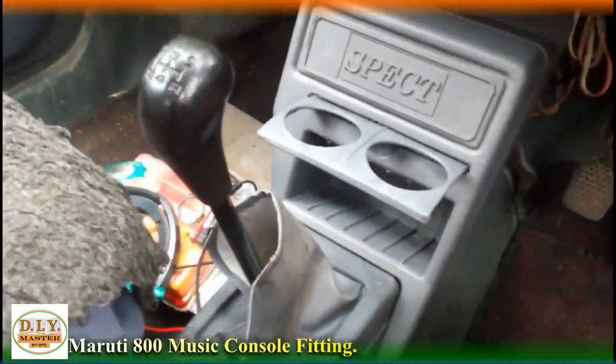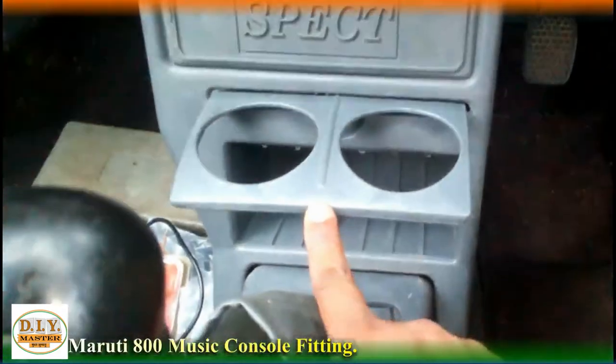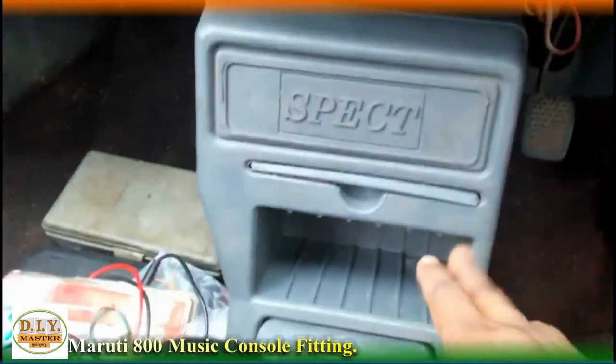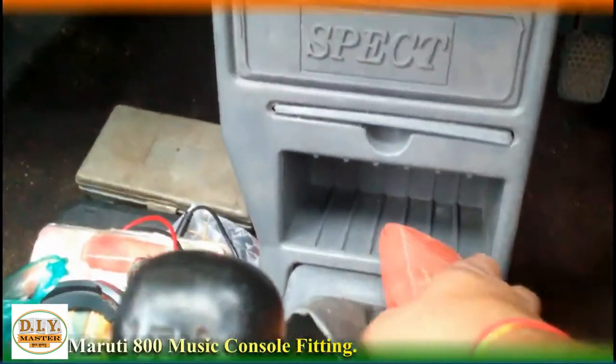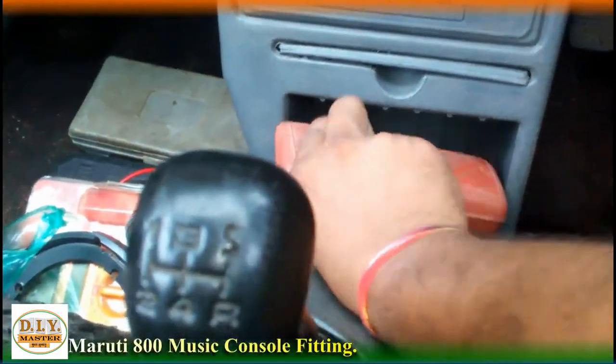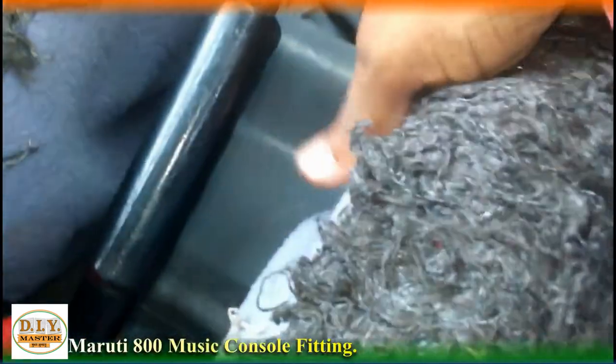After that, you can see that here a glass holder is also there, and here you can keep your phone, goggles, or any type of accessories very easily. Plus, here you can also keep a slip or any small thing.